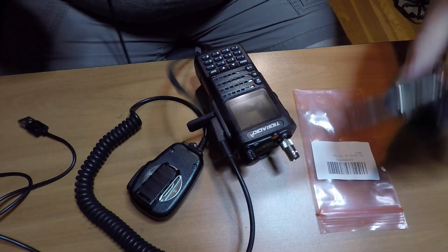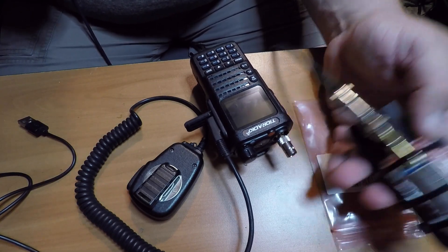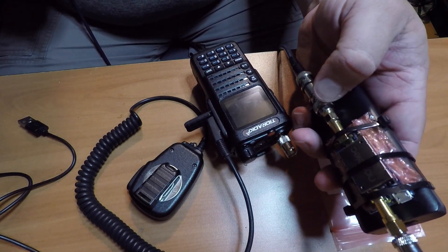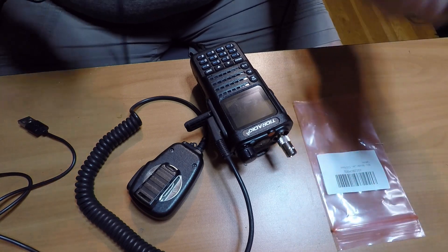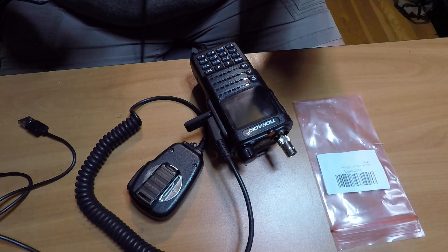I just wanted to show you the difference of what I was doing, because the way it was before I think I would get interference, or it would just be hard to do. So I figured with this cable, it can mount to the tripod and we'll go from there.